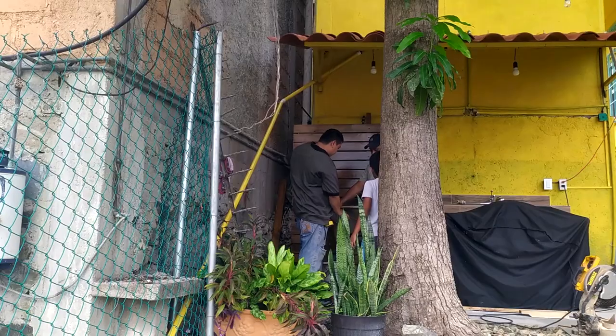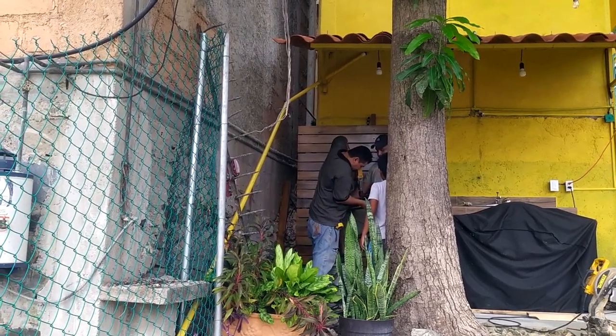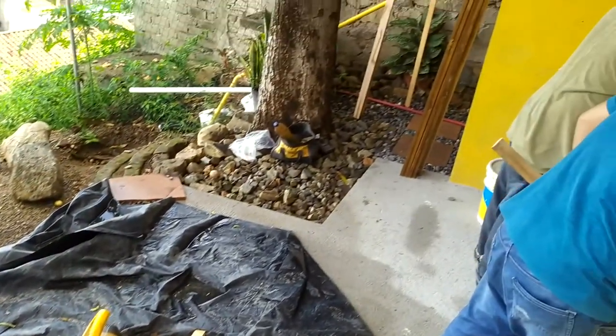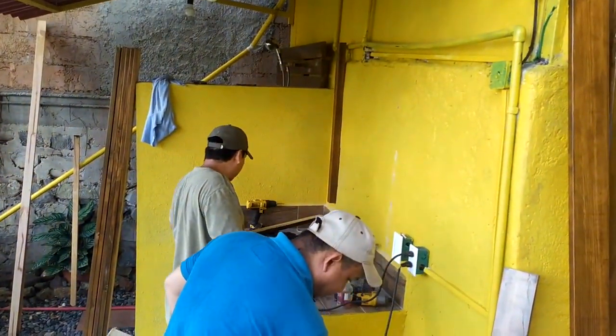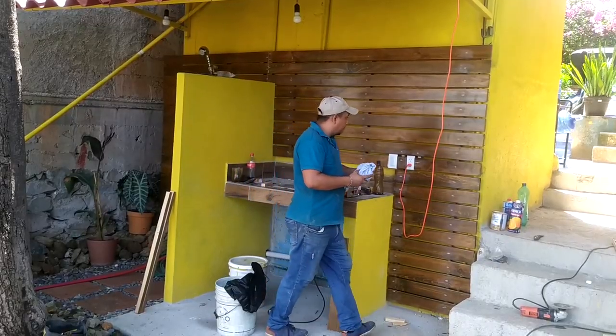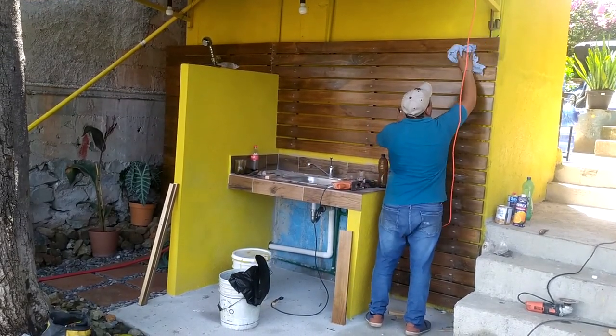Ali painted again because I suck at painting and did a terrible job when I did it. We decided to cover some of the external electrical and plumbing by having a carpenter put in a nice wood backdrop. And the final step was to add doors under the sink.